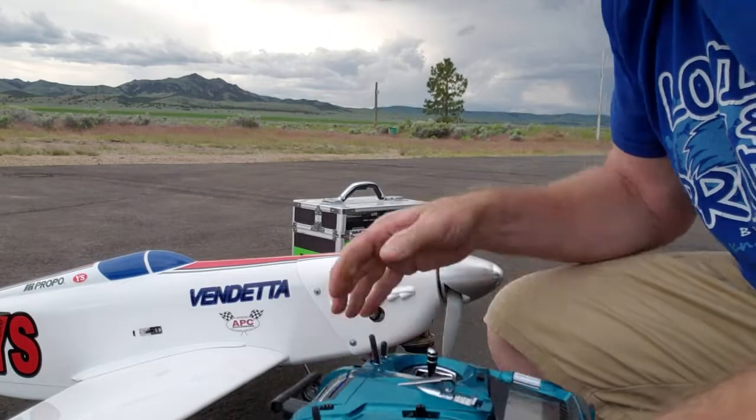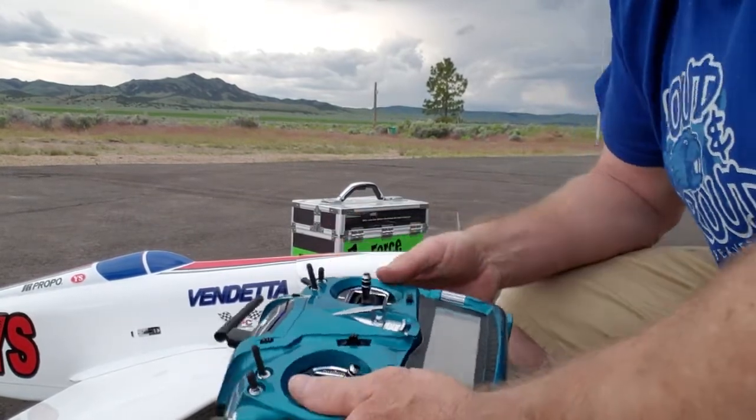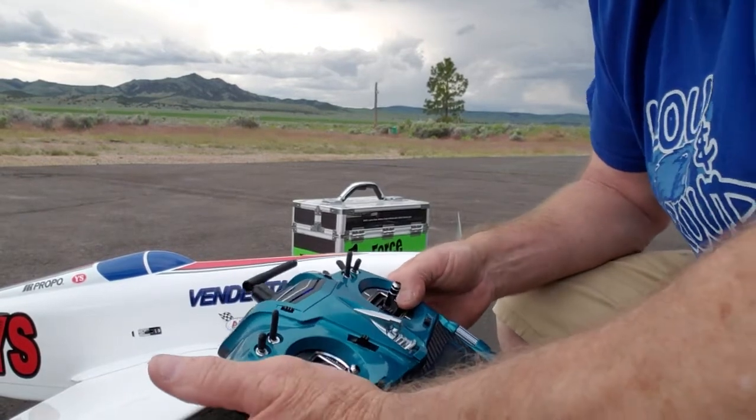They wonder why they have issues with their motors. These are high performance motors. This particular engine is a YS-115 Warbird Special, run on higher nitro. So I'm just going to walk you through the process of what I do.